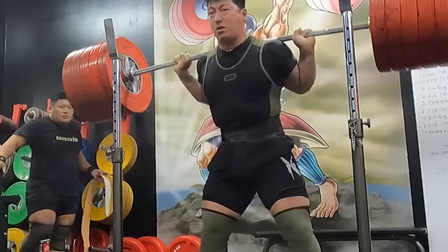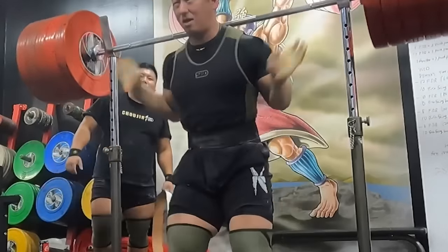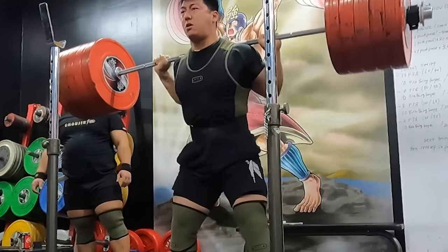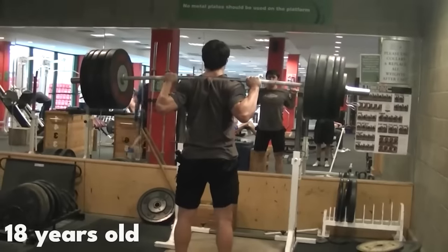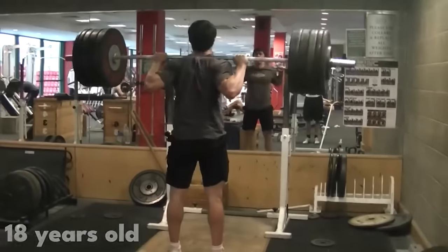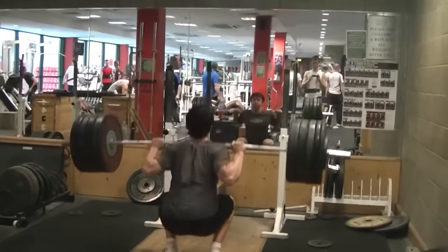He said he did something like 250-260 for 5 sets of 5 multiple times before squatting 320. Quite interesting, because my squat program was very similar — didn't have any peaking phase, and I did the 5x5 a lot.